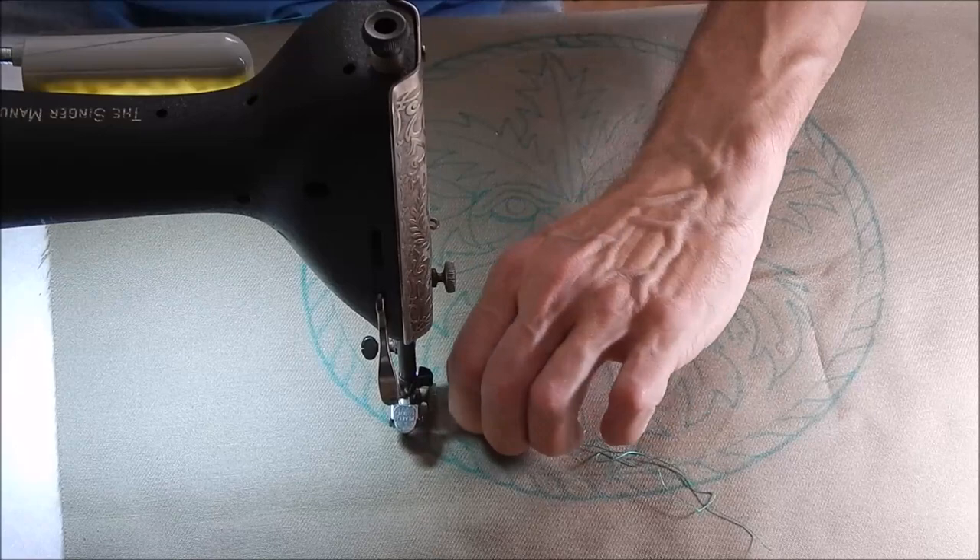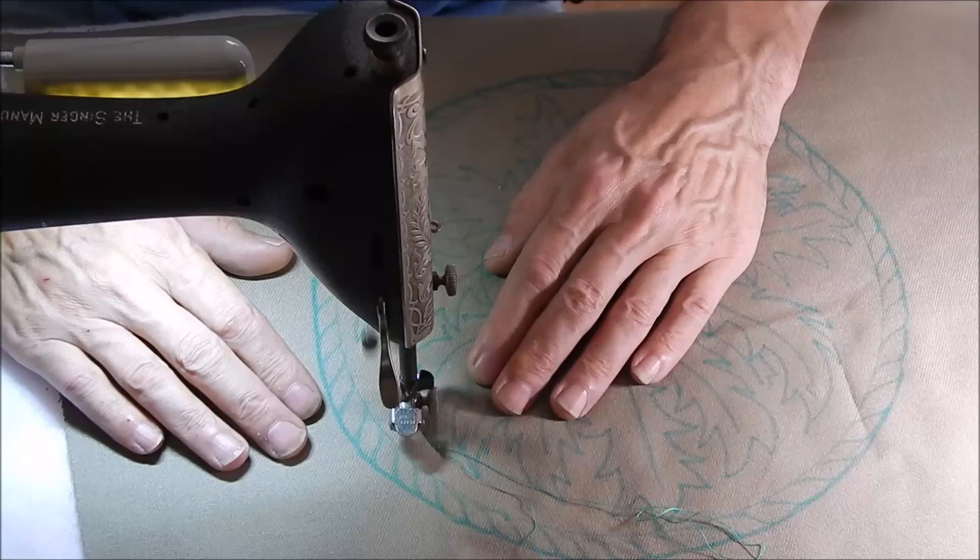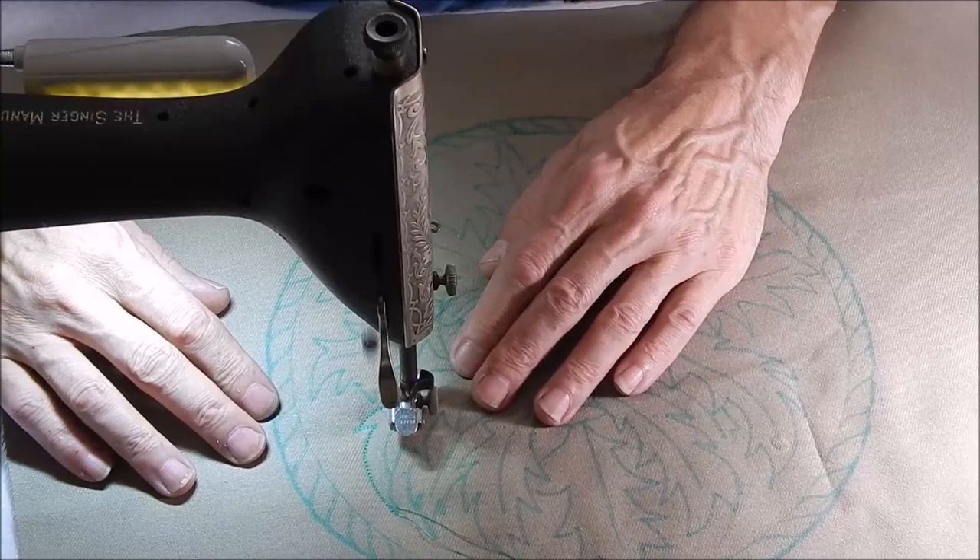It's a little more linty than some of the other threads, but I like it for its definition. It shows up nicely.